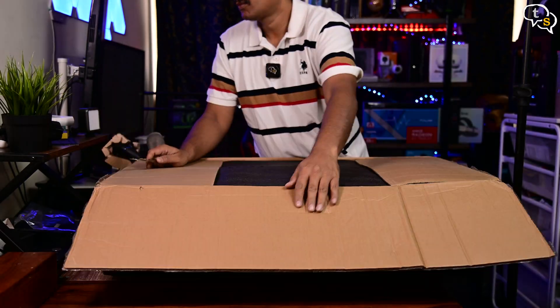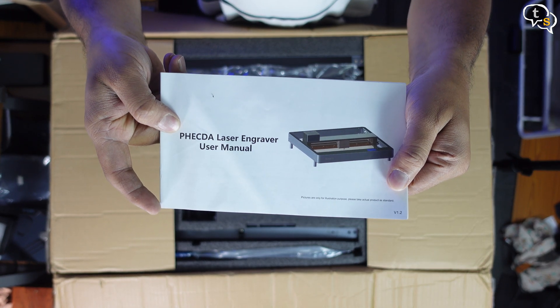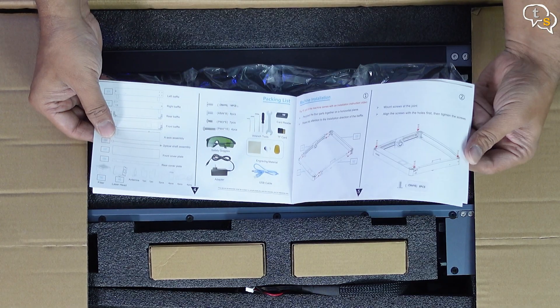Opening up the box, we have our FAQ flyer. Also included is a manual — it's quite detailed, but hard to follow.